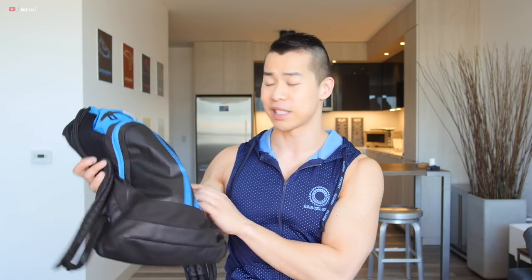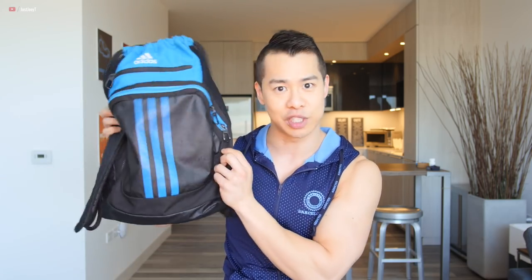You can go on Amazon or any sporting goods store — this is almost like a gym backpack, my old gym backpack that I used to use, for something like $20. This is not going to rip, it's really really durable, and you can keep reusing it over and over.